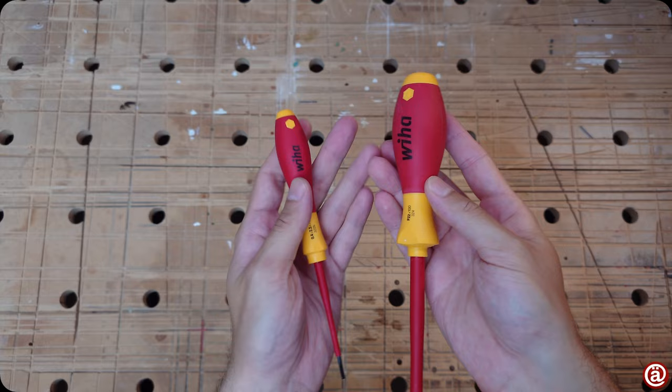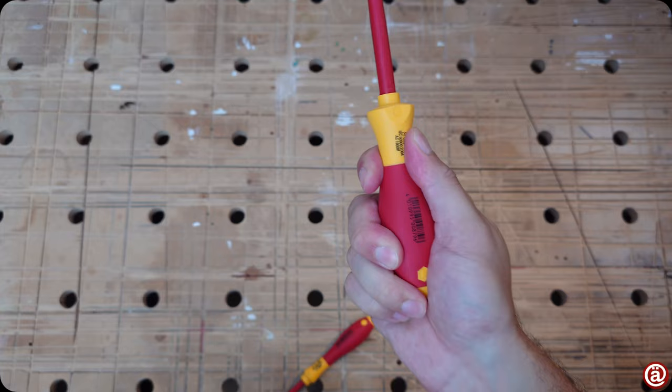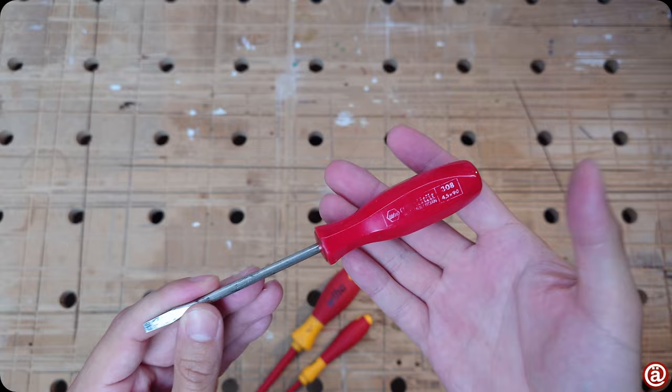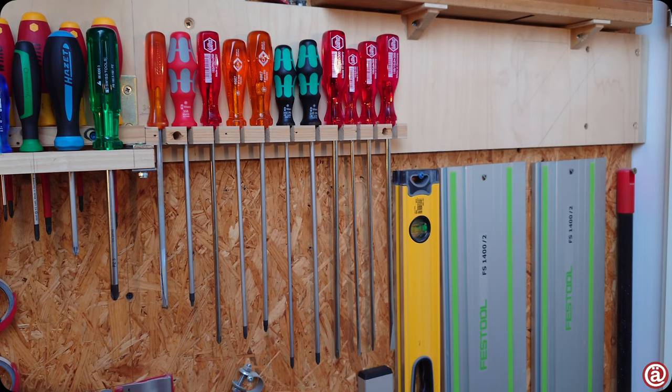But your modern stuff is also great, like this VDE set I own. The tips look fantastic after years of use, and the very round, almost ball-like shape at the handle has good grip and fits very nicely in any hand. Like its vintage counterpart, it's also hex-shaped to prevent it from rolling. They also had laser tips back then. I definitely prefer them over Wera.